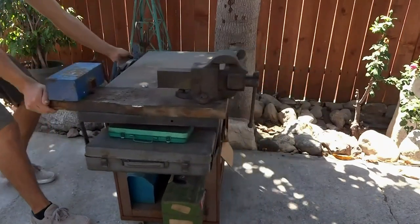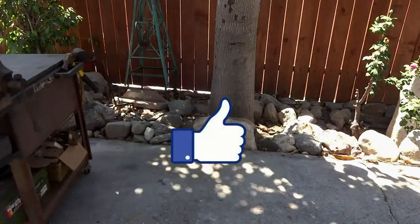Hopefully you guys enjoyed that video. If you did, go down and smash that like button. Subscribe if you haven't already, and also go check out my other videos. With that, have fun, keep building, and I'll see you guys in the next one. Bye.